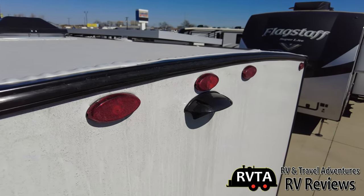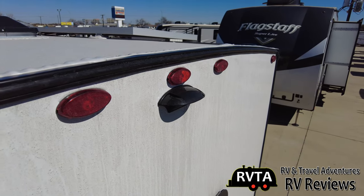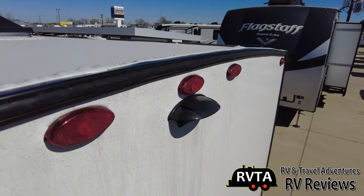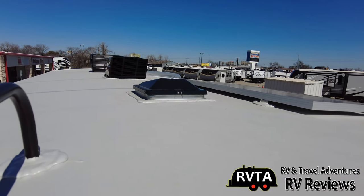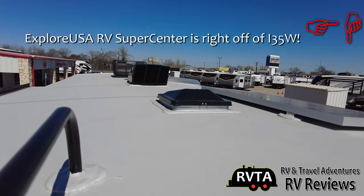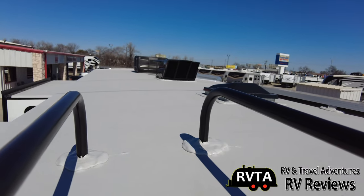There's a shot of the roof. That's where you can put a backup or any kind of observation camera you want — the wiring is already there. There's your 190-watt Go Power solar panel, the cover for your budget vent, and then your nicer Maxxair vent, and your air conditioner way back there with the antenna.